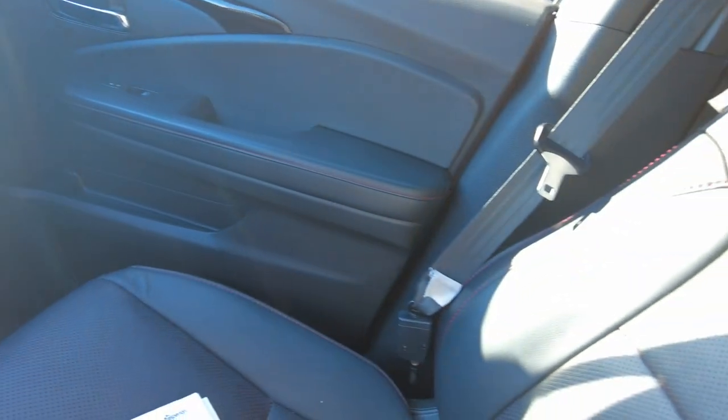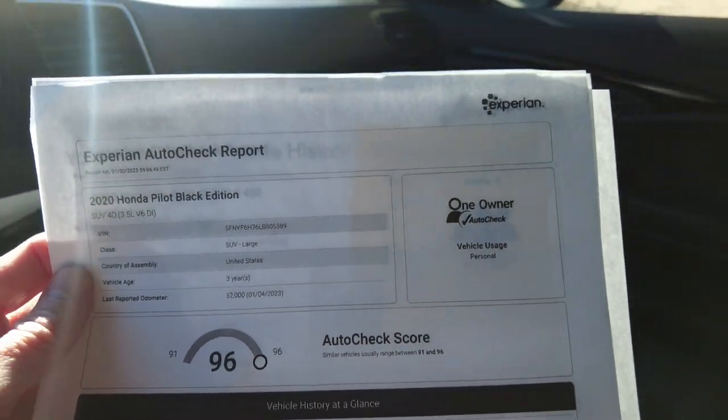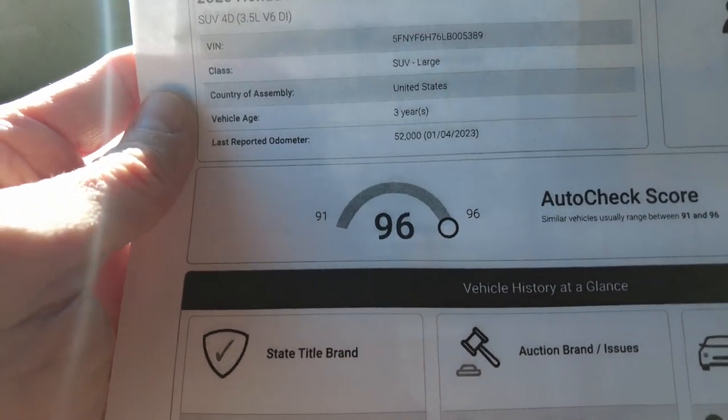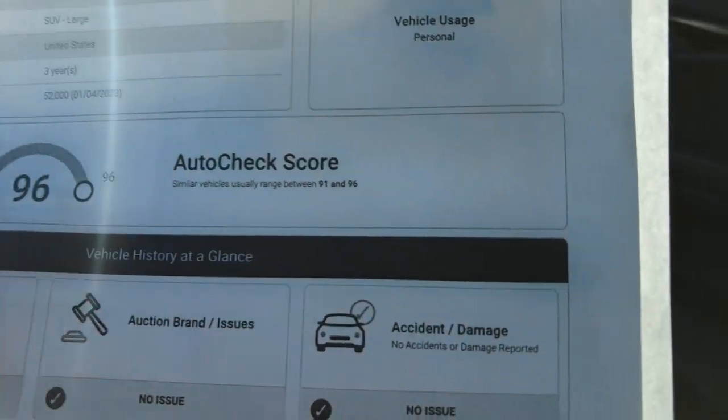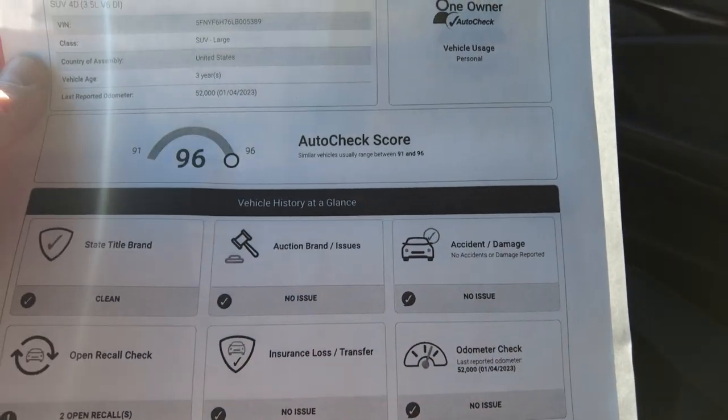I did pull up the history report on this. It's put together by Experian AutoCheck — we post these on our website, so look for it. This tells you things about a used vehicle you just don't know without one of these reports. There are no title issues, no past accidents, no odometer issues, and no insurance issues. Really clean AutoCheck.